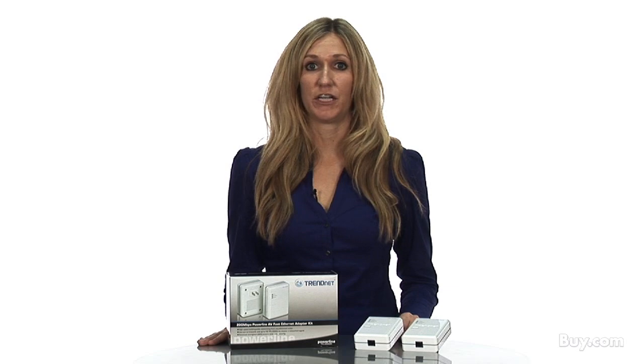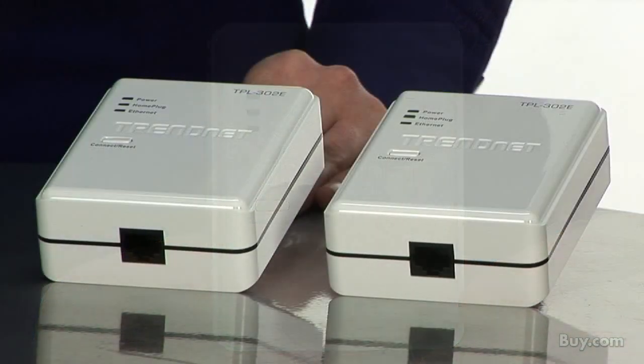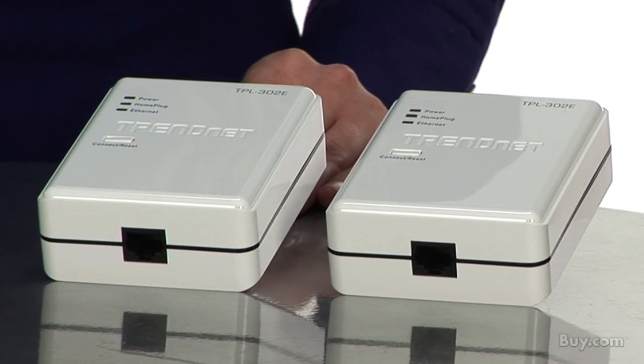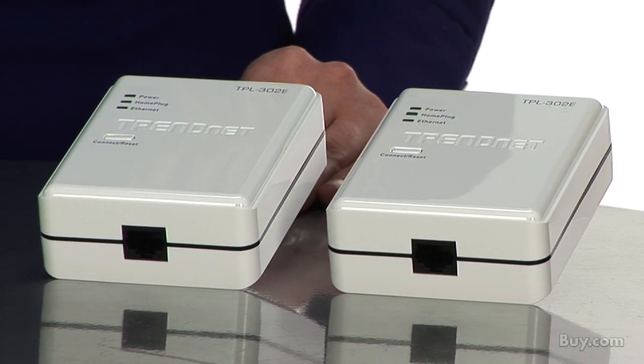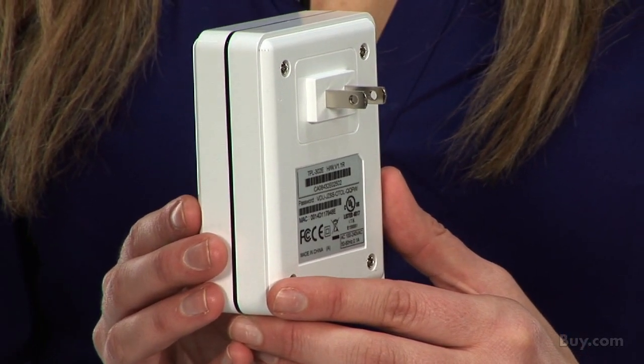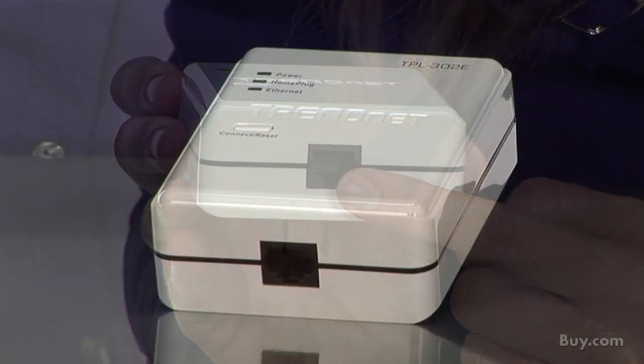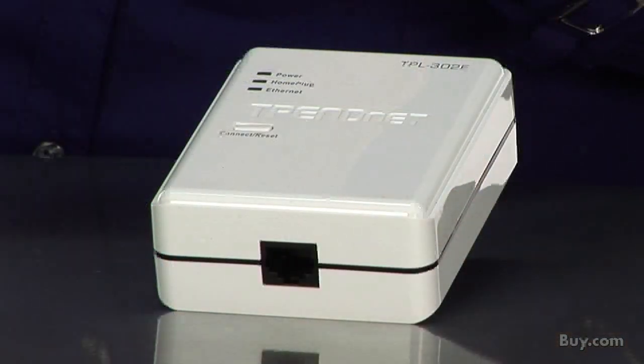It eliminates the clutter of stretchy network cables throughout your home or office. Powerline solutions can also be used to extend a wireless network. This bundle offers two 200 megabit per second Powerline adapters. To start, you plug one adapter into any electrical outlet and then connect it to your existing router or modem. This adapter transmits a high-speed network signal over existing electrical lines.